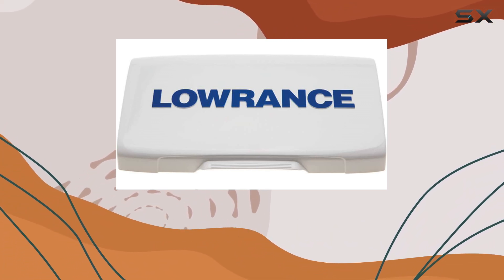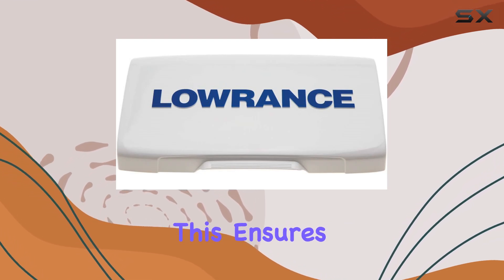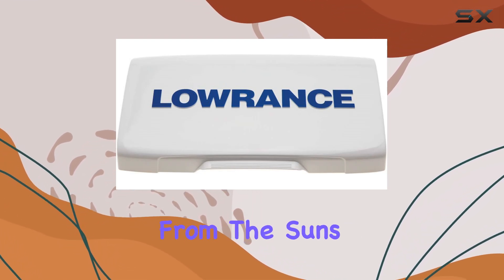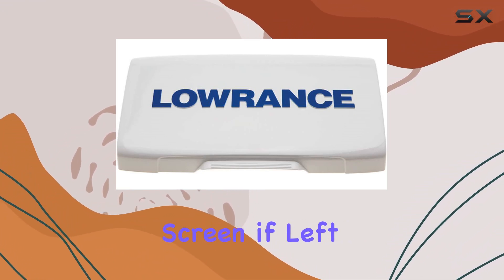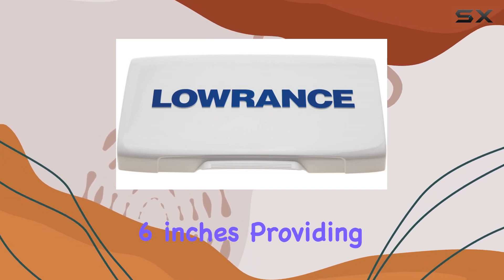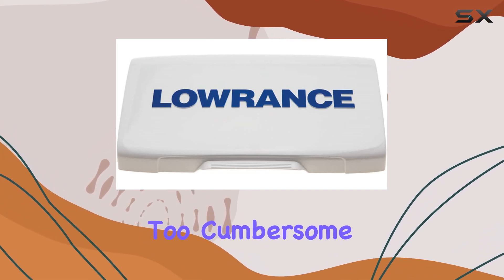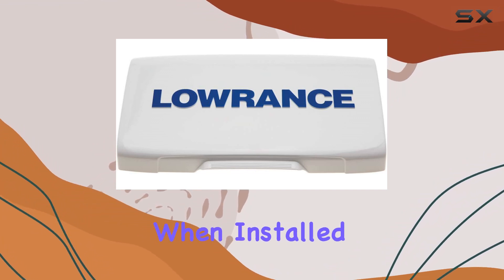Constructed from durable plastic, the Syncover fits perfectly over the Elite 7T and T2 models, ensuring that your device is shielded from the sun's ultraviolet rays, which can degrade and discolor the screen if left unprotected. The cover measures 9 inches by 6 inches, providing ample coverage without being too cumbersome. Its 1-inch depth means it won't feel bulky or in the way when installed on your device.